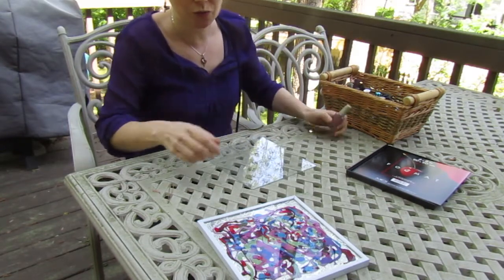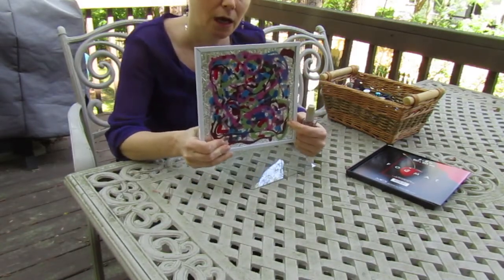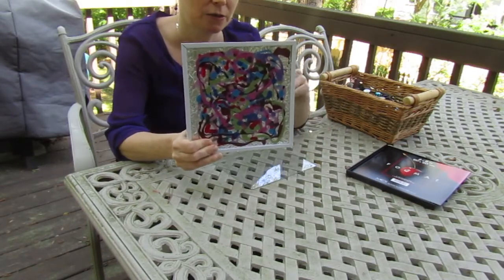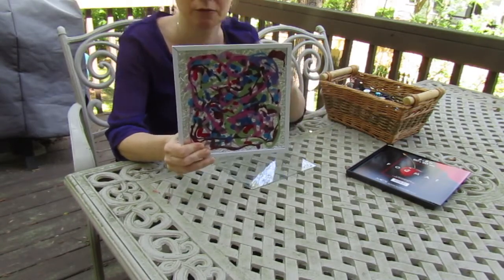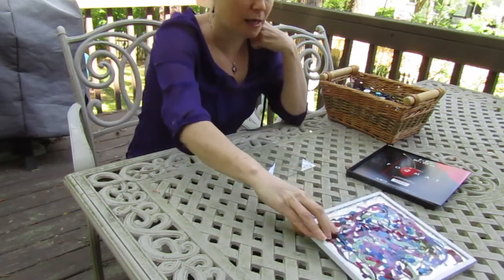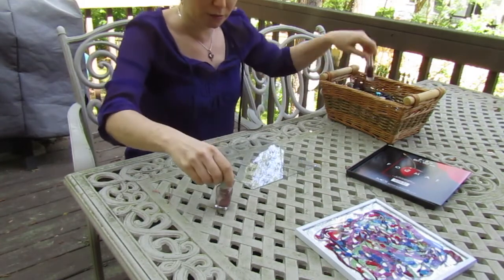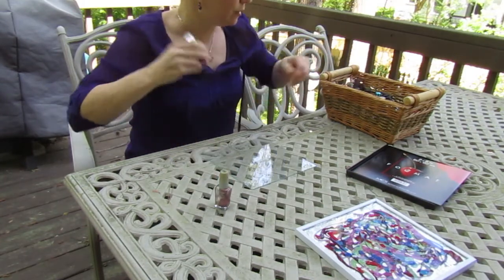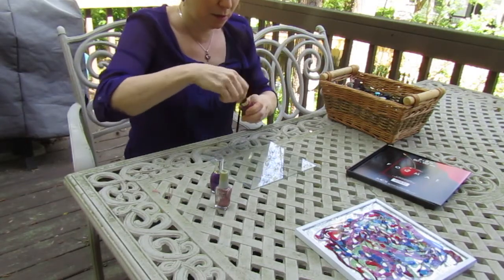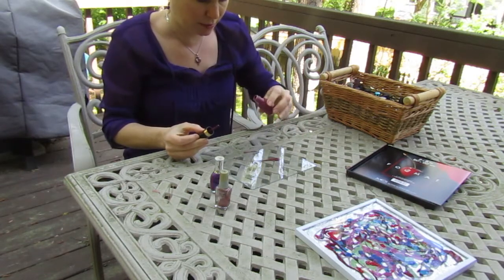So if you look at this finished one, this is actually the back. This part right here, you can't feel any paint — the paint is on the other side. So when this goes into the frame, I'm going to flip it over. I'm going to take this one apart and show you how I did that after I use the colors. I've got lots of different colors here, and I'm basically going to dribble some color on there.